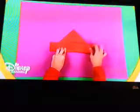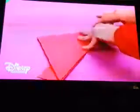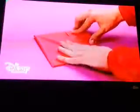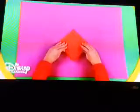Now fold the corners, tucking these two inside the triangle, and these two outside the triangle. Split open the bottom to make a diamond shape, like this. Fold up a flap, like forming a mouth.